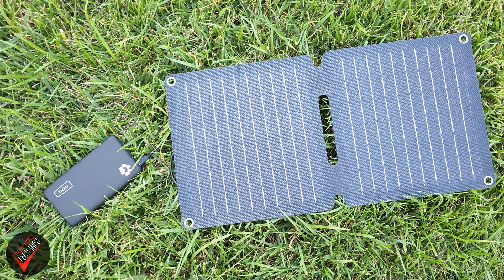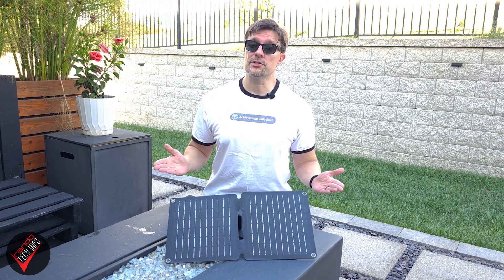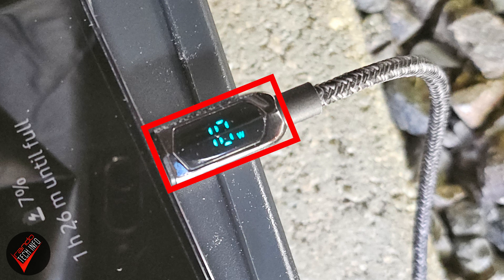If you actually want to store power for later use, you could always hook the panel up to a battery bank as well. Since it's late summer here in the Midwestern US, we should be able to draw a pretty good charge — but remember, depending on where you live and the time of year, your results could vary. A few hours later: the first thing that needs to be mentioned is that on a sunny late summer day in direct sunlight, the panel was consistently able to pull down a 9-watt charge.